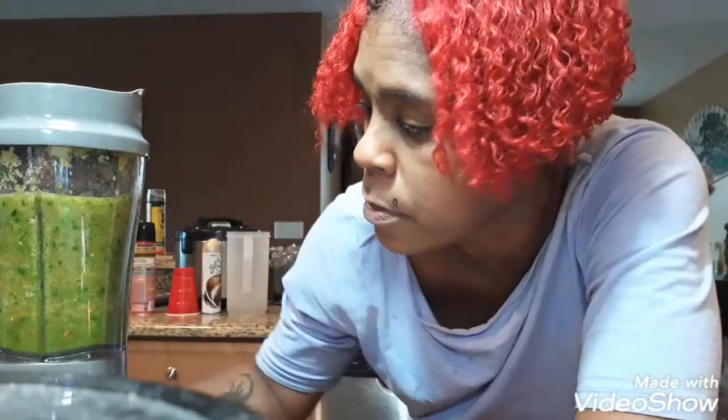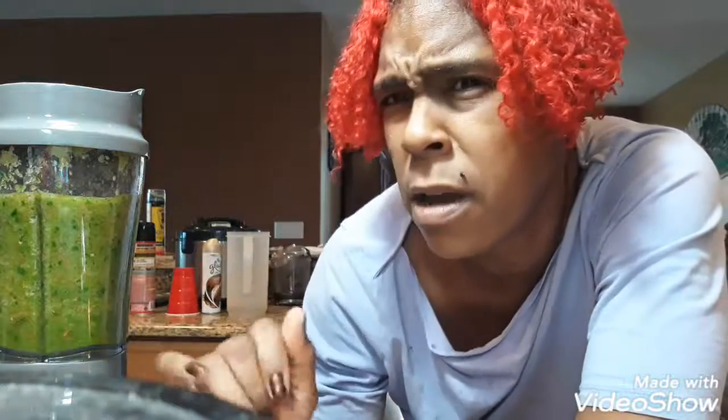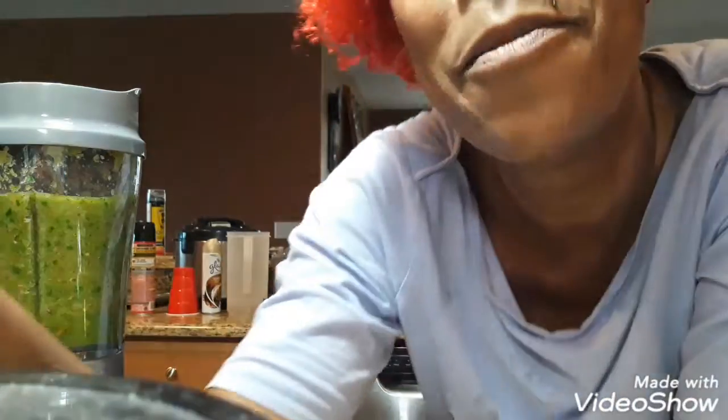I highly recommend you go get the Hamilton Beach personal blender — I think it was like $14.88 at Walmart, around 15 bucks, and it's well worth the cost. I've used it a lot and you can even use it with coffee beans as I mentioned in my other video. Don't forget to like, subscribe, and hit that notification bell so you know when the next episode is going on. I'll see you guys in the next video — I feel like I forgot to say something, but you know that's how I do. Bye!